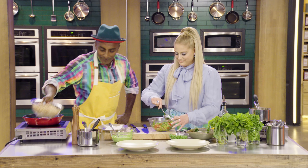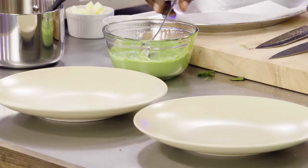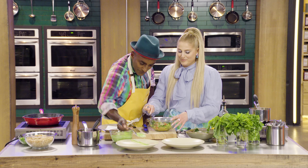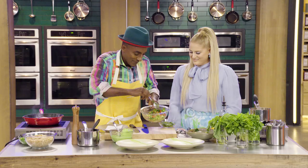Look at this — got two beautiful plates. I've got some beautiful pea puree right here. We're just going to go confident like that — a swoosh. A beautiful, elegant swoosh. It's art. And we know Uncle Burton's coming, so we're making it for two.